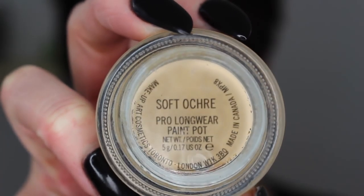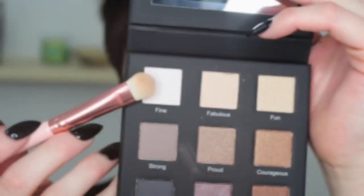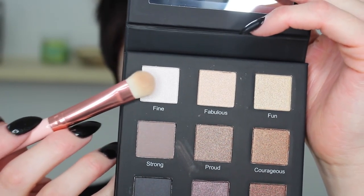Starting off, I'm going to prime my eyes with my MAC Soft Ochre paint pot, just to get everything primed and ready and even out my skin tone on my eyelid.